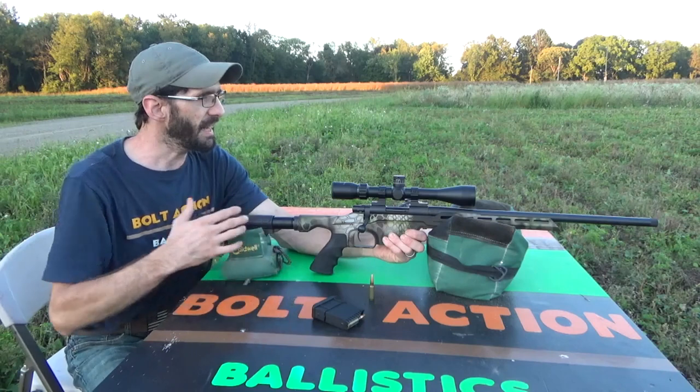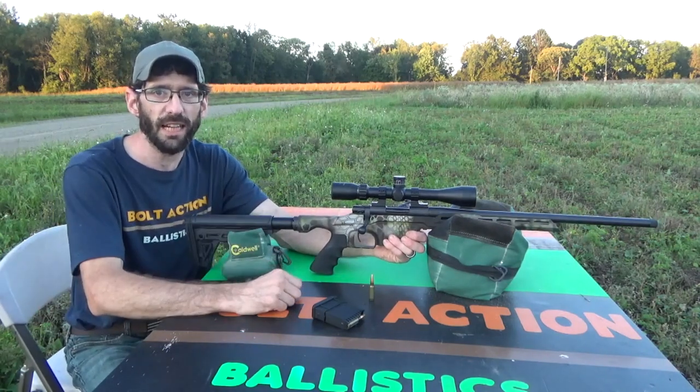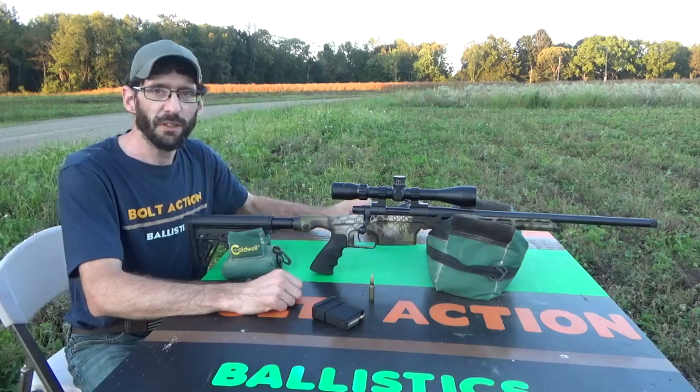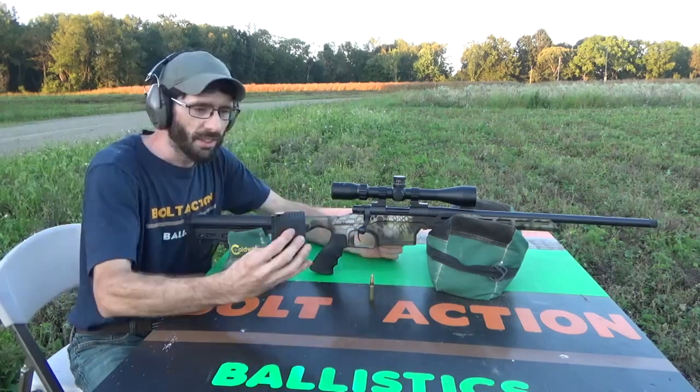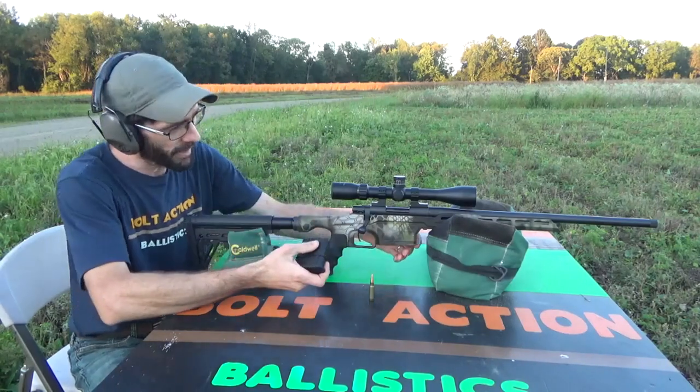I did not bring the second camera today, so we're just going to fling a couple of rounds and get the feel of this gun and see how it shoots. This thing comes standard with a five-round mag and I've got five loaded up in here.